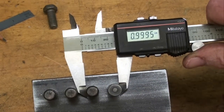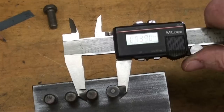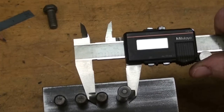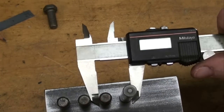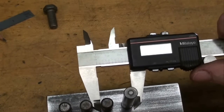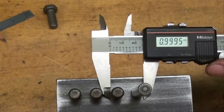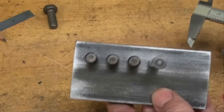We're within a half thousandth there, so we're really good compared to last time. A little discrepancy there — well, depends on how hard I push on the calipers too. Now I'm going to knock those out of there and just leave two in there and then I'll check it with a conventional micrometer.